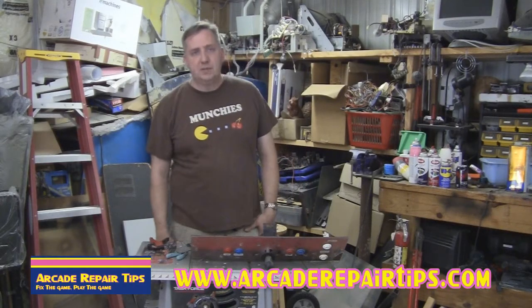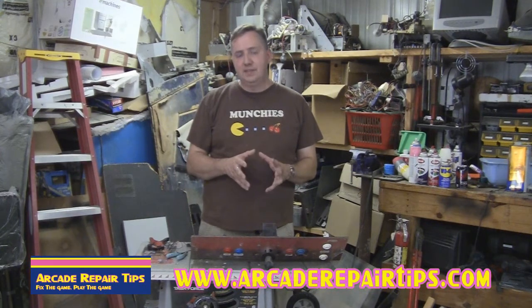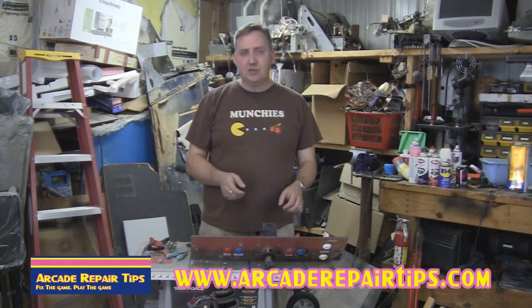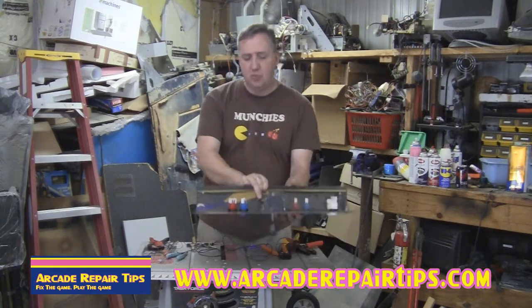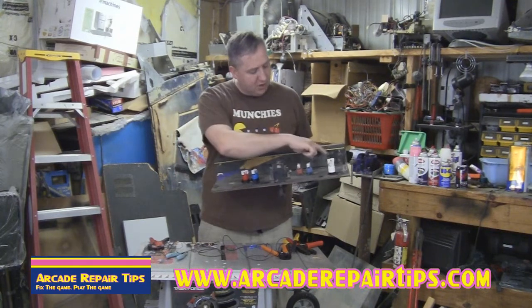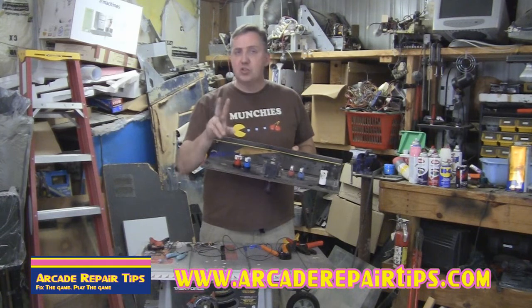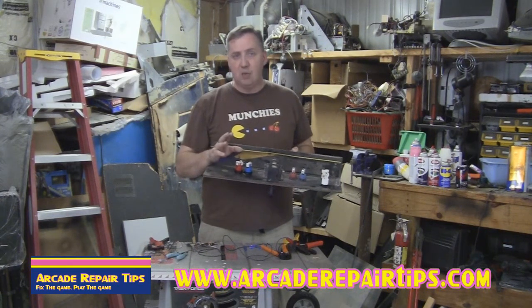Welcome back to the Arcade Repair Tips video series. Today we're going to talk about a question that we've had several times mentioned through our site, and that is how do I wire up the grounds to my control panel. We're going to start off today with just a blank control panel. As you can see here we've got some push buttons, your start buttons, and a joystick. So our goal — there are two wires normally that go to every switch — we're going to show you how to run the ground wires.